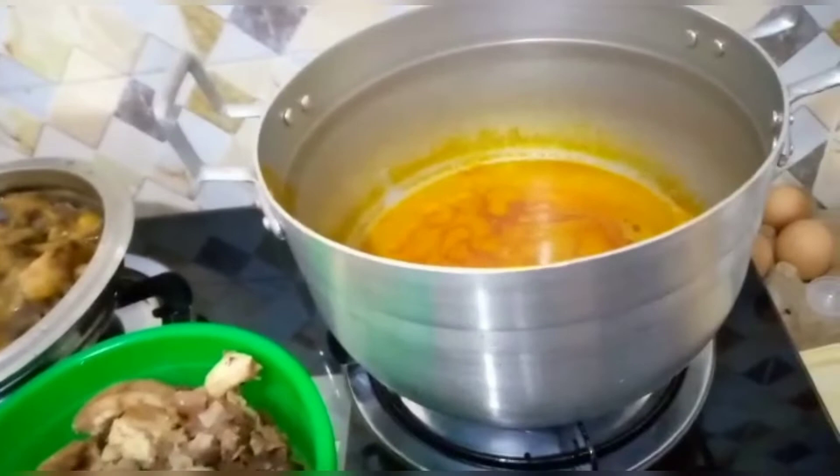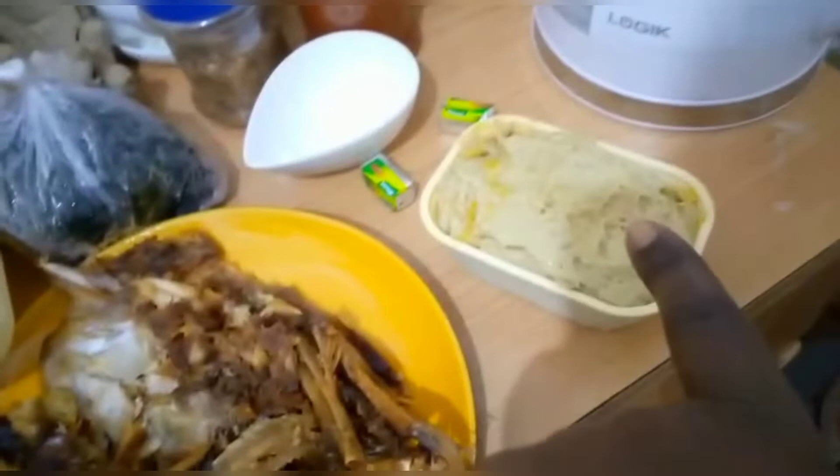So let's get started. This is the meat, this is the stockfish, and this is the fish I'll be using for the soup. This is the kokoyam — I've already pounded it. This is the Maggi that I'll be using, this is pepper, this is crayfish, and this is salt. And this is the bitter leaf — the onugbu — I'll be using.